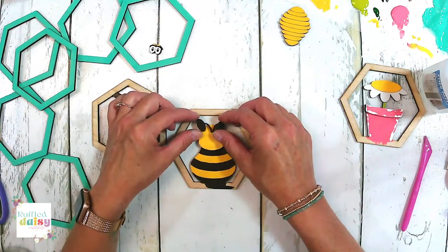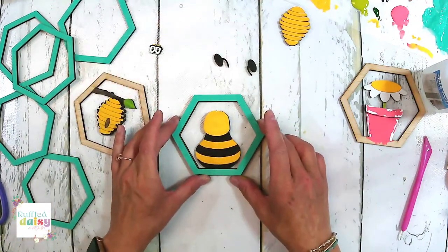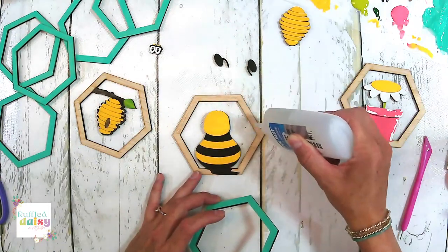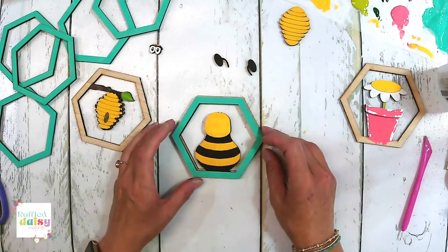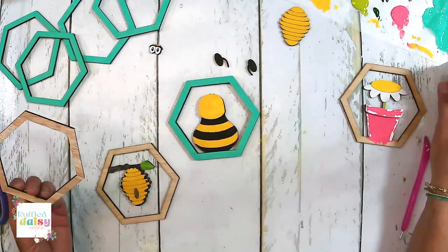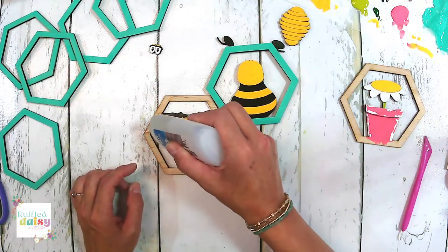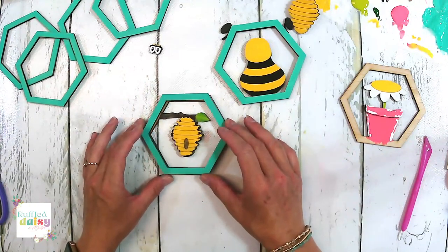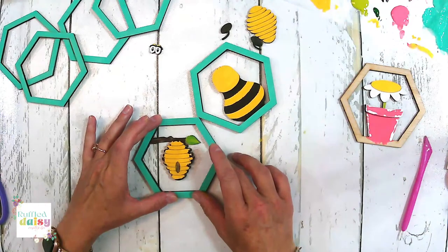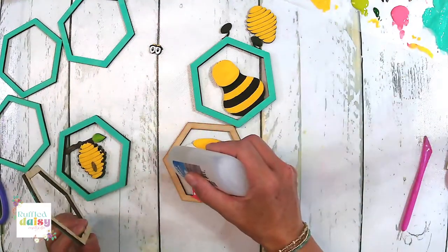Now we're going to glue these right here, and his eyes are going to go underneath it. But we're going to wait because the front of that is wet. I'm going to pick my three best looking frames and we're going to attach them. Remember, each one has three. Look how cute that is — I think it looks cute with the bee. A little bit of this glue goes a long way, remember.